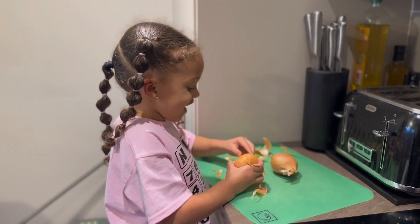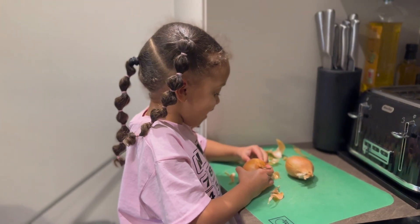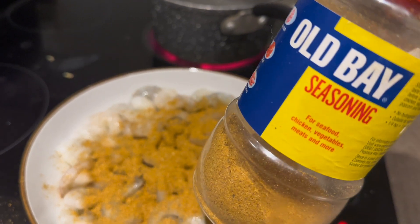Are you helping mom in the kitchen? Yeah! You like helping me, don't you? This is the prawns. I've used some old bay seasoning because it goes well with seafood.